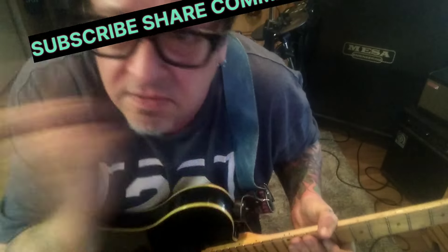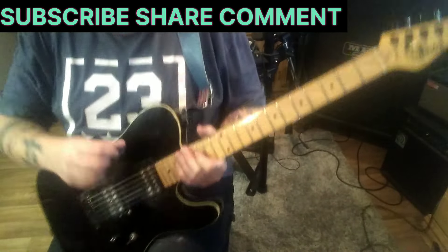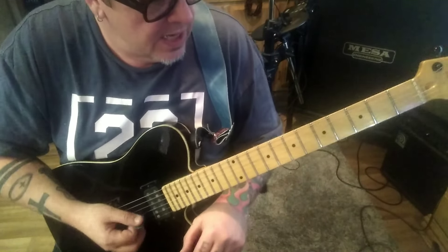Treat Me Like a Lady from Romeo's Daughter — have you guys ever heard of them? There might be a lesson or two on my channel from them. Anyway, nice song here. This is a CBT guitar lesson for Dave. Standard tuning, Section 1A.